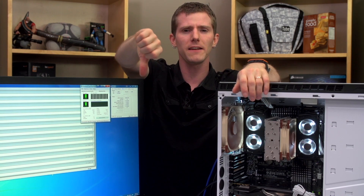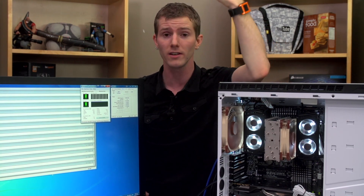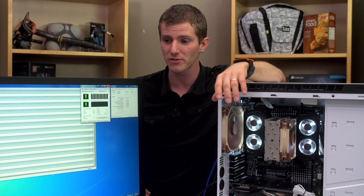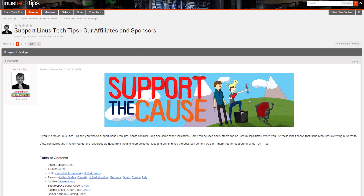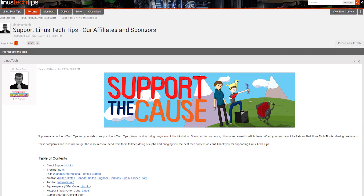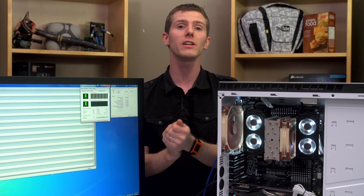Like this video if you liked it, dislike it if you disliked it, leave a comment if you have anything to say about this video. If you did like it, please go ahead and support us — we have a support link in the video description where you can give us a monthly contribution, buy a t-shirt, or even just change your Amazon bookmark to one with our affiliate code so we get a little kickback every time you buy stuff.